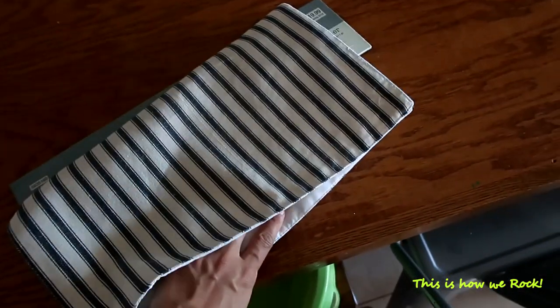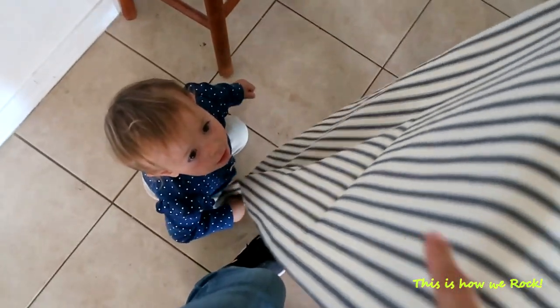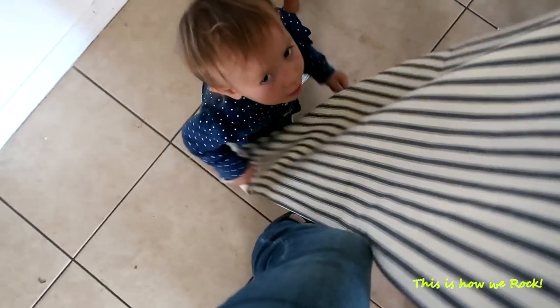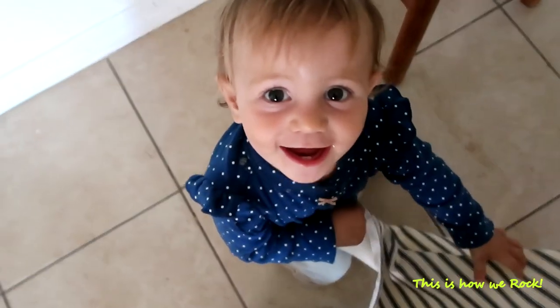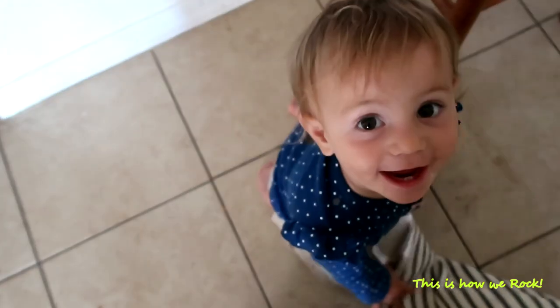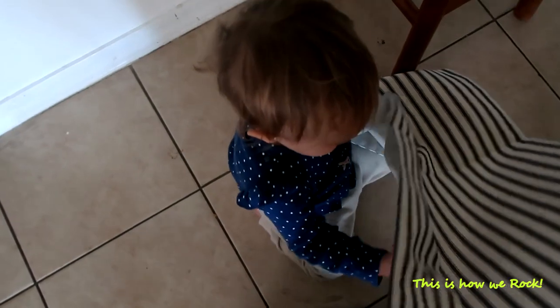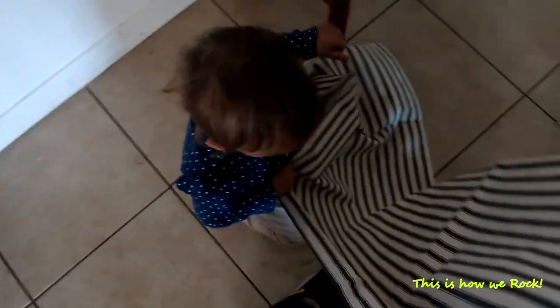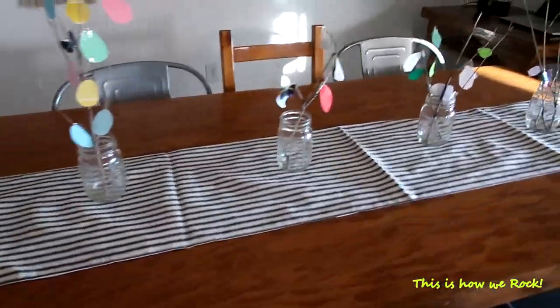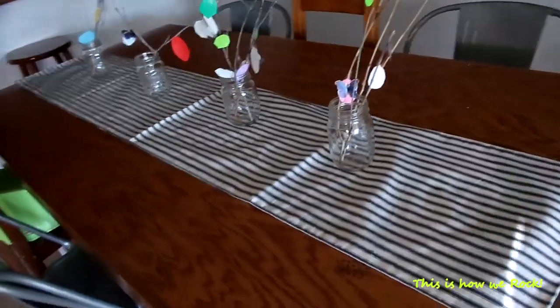There's a bit of chaos trying to pull the table around with the cat in the way! All right guys, so this is such a nice table runner - it's 100% cotton. Step number one done, and this is what it looks like. I'm trying to keep it very rustic and very minimal.